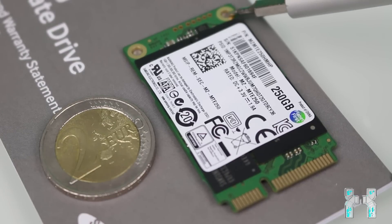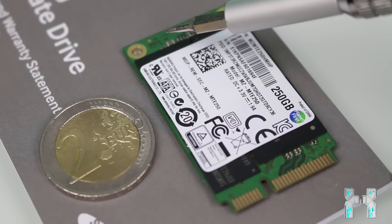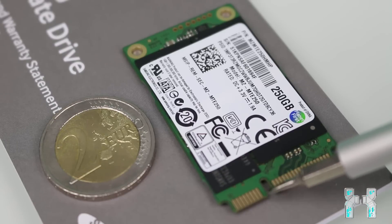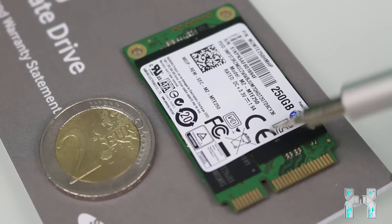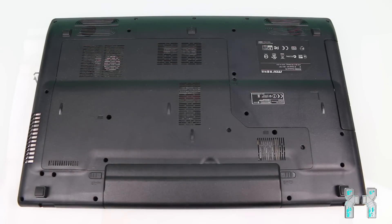At the top of the SSD you can see holes for screwing it down into the connector — note that the screw is not included, so check if your notebook has one. At the bottom you can see the connector: a small side with a slot and a long side with more pins, so it only fits in one direction. Before installing, please back up your data, remove the battery, disconnect the power connector, then take your Phillips screwdriver and remove all screws holding the back cover in place.